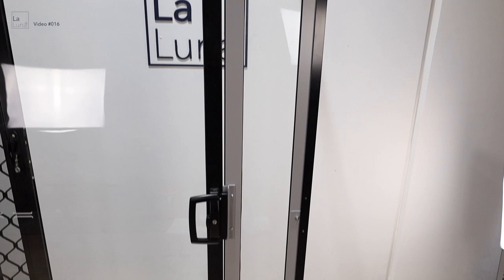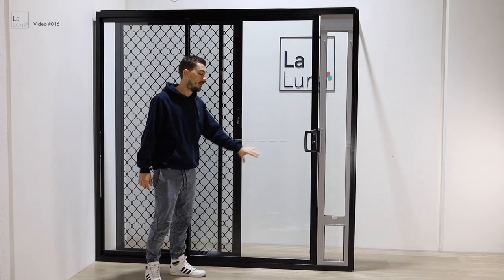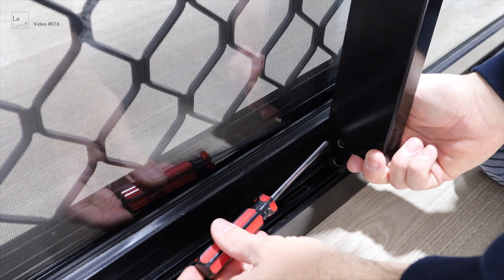Each sliding door has a set of wheels, one at the front and one at the back. If we adjust those wheels, we can adjust the sliding door tilt to close that gap. To adjust it, pull your sliding door out of the track a little bit and use a Phillips head screwdriver.